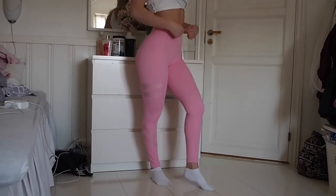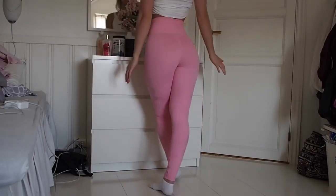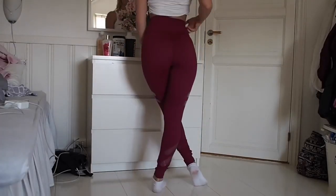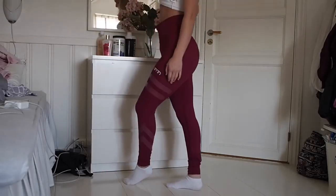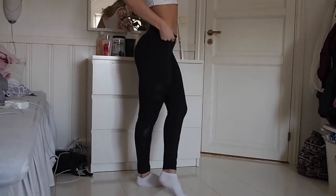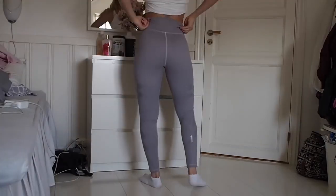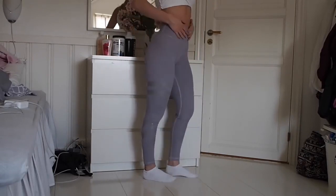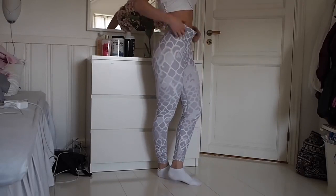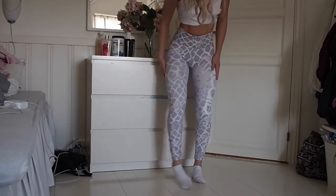Moving on to the next brand which is Aimed Sportswear. What I don't like about these leggings is that as you can see at my waist, the band is a little bit too big for me, and the legs are a little bit too big on my ankles. But other than that, I really like these leggings and I have them in several colors. They make your butt look really good and also your legs, and they have really nice patterns as well.